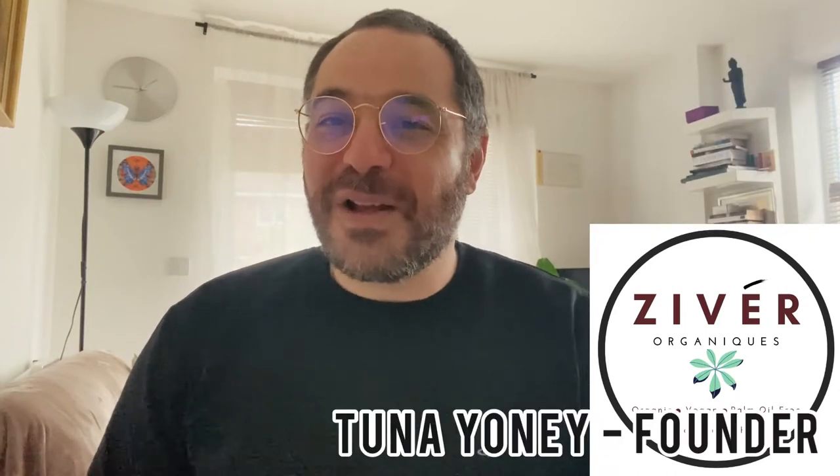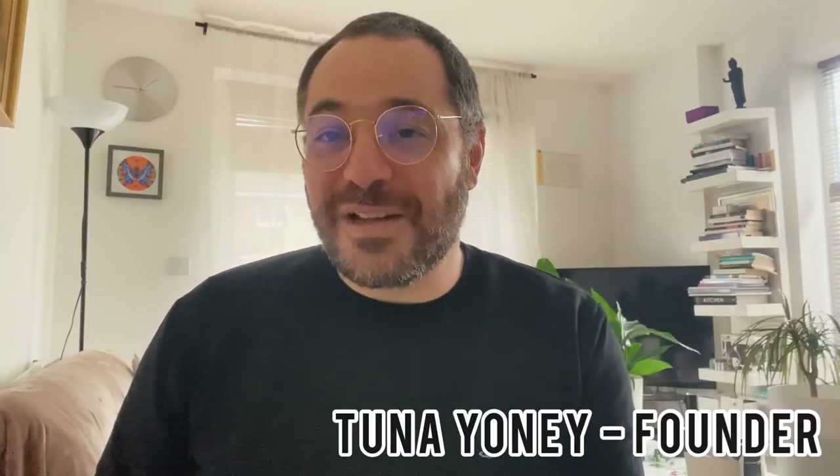Hello everybody, welcome to Zyber Organics YouTube channel. My name is Tuna Yone. I'm the founder of Zyber Organics, also the face behind the brand. If you don't know about Zyber Organics, we're all about making quality natural skincare, and we've also now expanded into making candles.